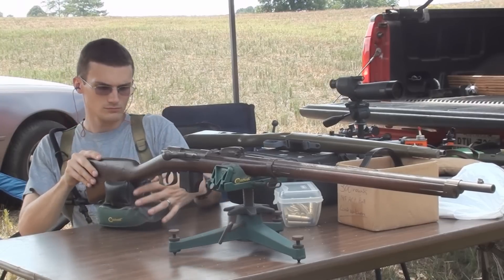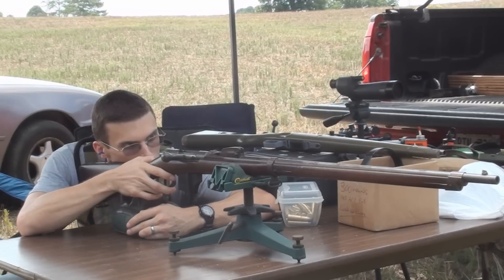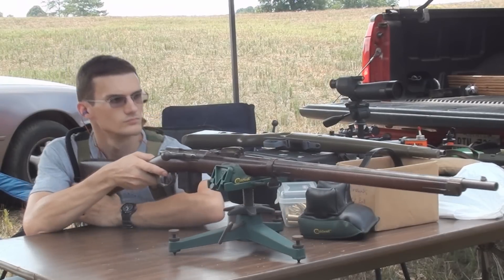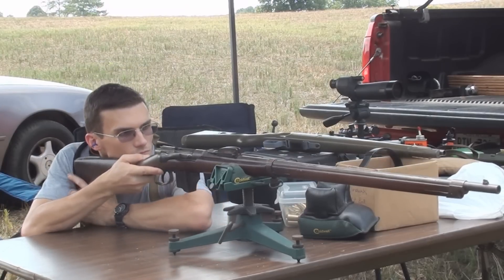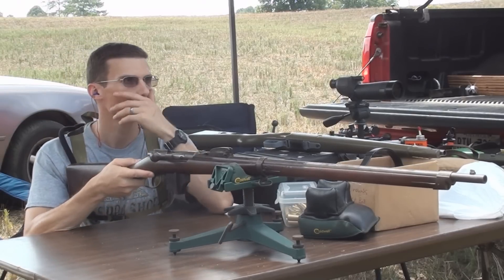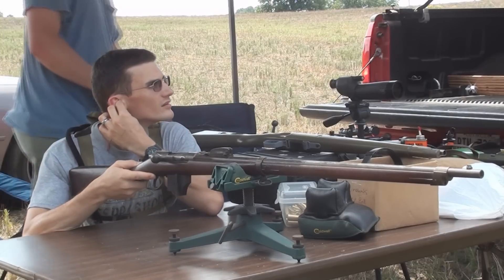We're going to do some groups from 100 yards. We just want to make sure the gun is on paper. I used 25 grains of 57-44 on a 405-grain hollow-base cast bullet, and of course we formed all our own cases off of 50-90 Sharp straight. Accuracy is very pleasing, no leading so far. I'm going to let Chad fire a group and we'll see if he can beat mine — knowing him, he probably can.